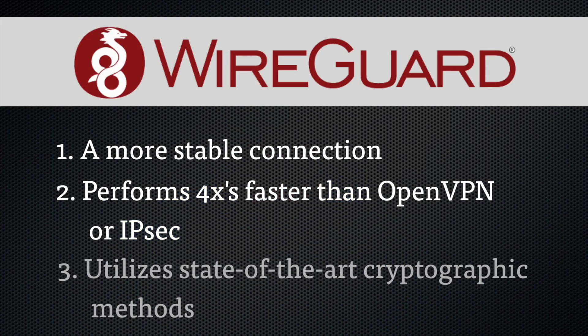Finally, WireGuard utilizes modern cryptography that has been peer-reviewed and promoted by numerous security experts. All VPN protocols provide a level of security, but only WireGuard takes advantage of new methods such as crypto key routing. For you, the user, the only thing that really matters is that you'll get faster connections, they will be more stable, and you'll experience faster speeds while using the internet.